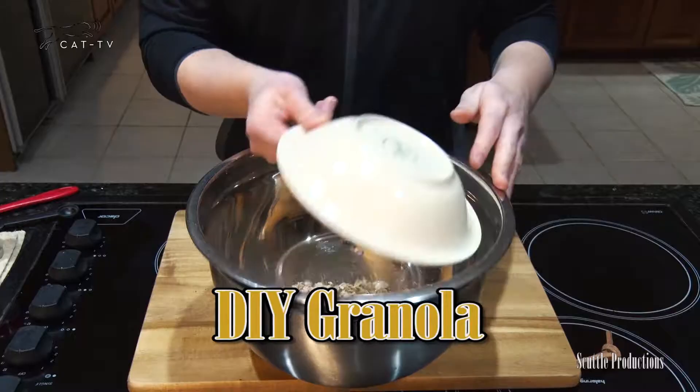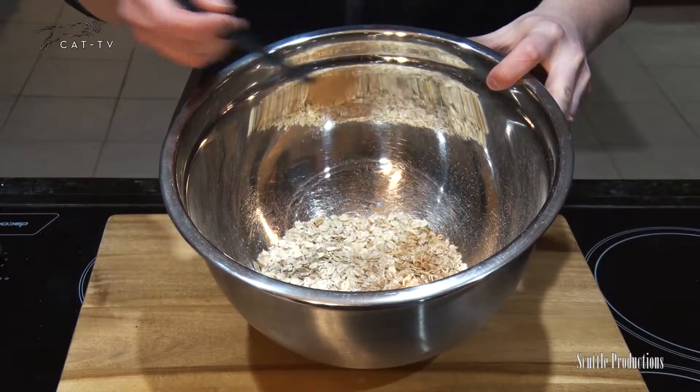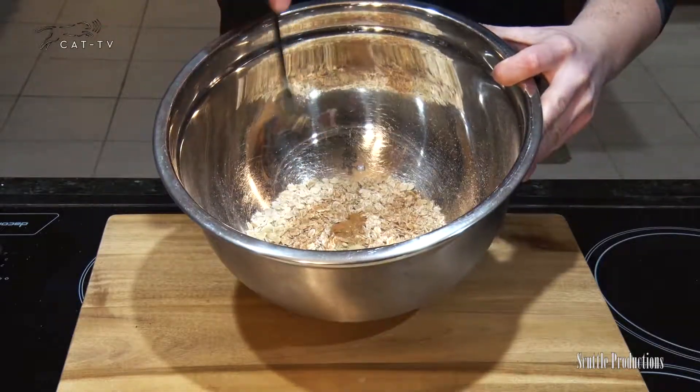In a bowl, toss two cups rolled oats, half a teaspoon salt — or a little less, don't overdo the salt, only a little goes a long way — half a teaspoon cinnamon, and an optional half teaspoon ground ginger.